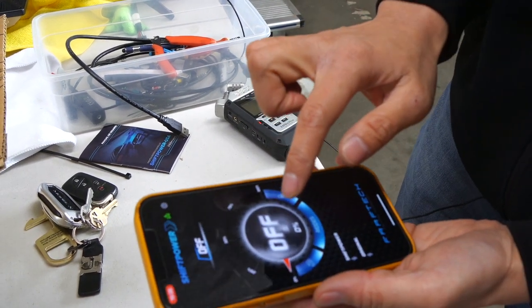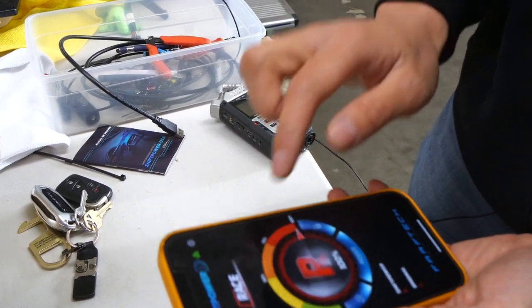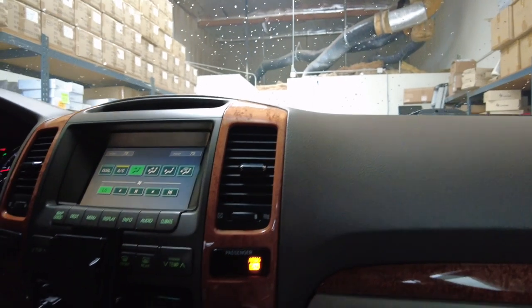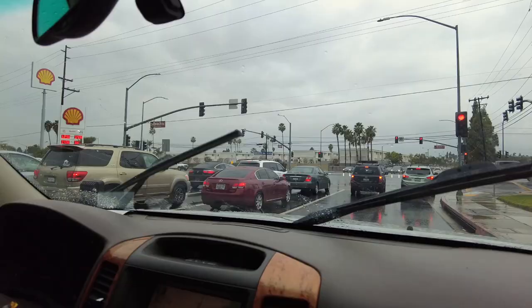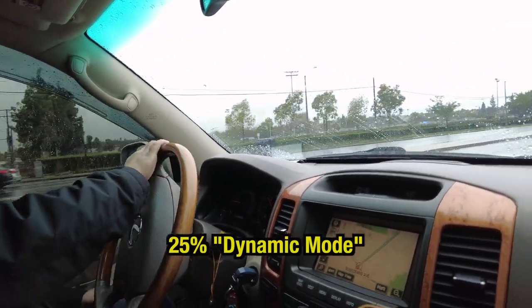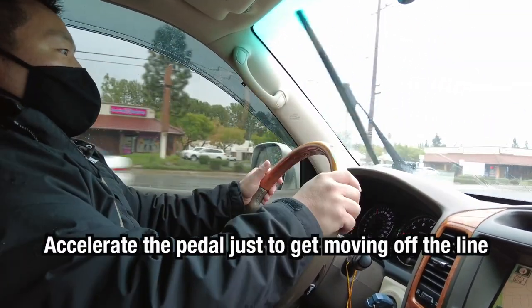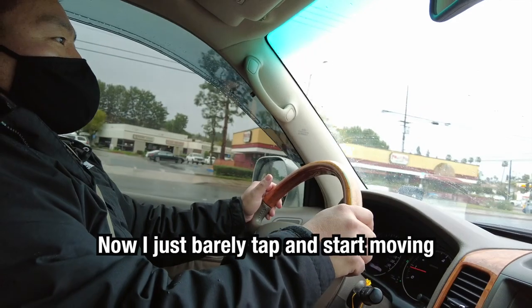Now it's connected. You can press the different modes to jump around, and if you go to the actual button, the button colors will change together as well. We're going to go for a test drive — starting at the normal factory off mode, then I'm going to change this to 25% dynamic. Before, I would step in quite a bit on the accelerator pedal just to get it moving off the line. Now I just barely tap it and it's starting to move. It's really good.